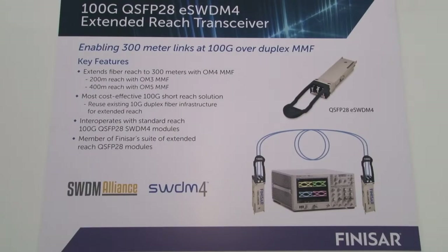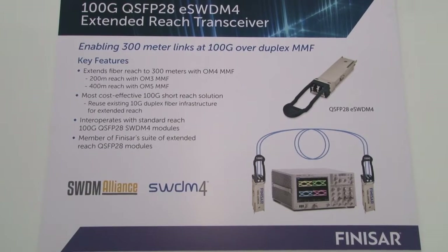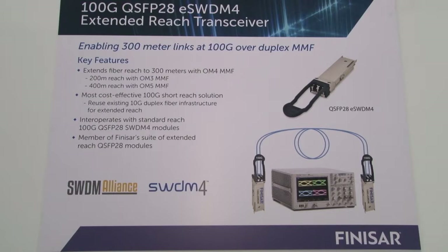The 100-gig QSFP28 ESWDM4 module adds to Finisar's extended reach suite of products, which is the broadest in the industry. It extends fiber reach to 300 meters on OM4 fiber, 200 meters on OM3 fiber, and 400 meters on the new OM5 fiber. It is the most cost-effective 100-gig short reach solution by reusing your 10-gig fiber plant infrastructure.